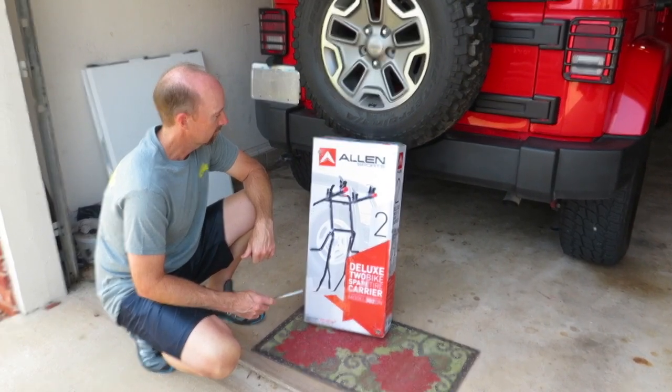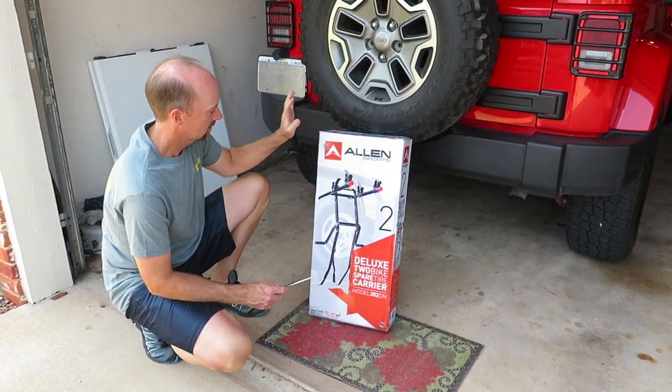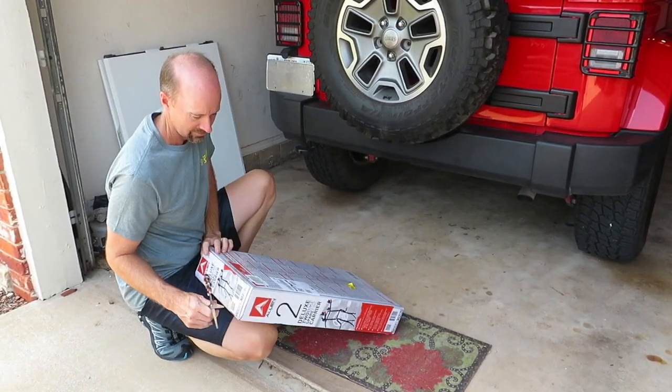We're going to use this as we travel in our RV with a tow vehicle to carry our bikes on. So I'm going to unpack it right now.